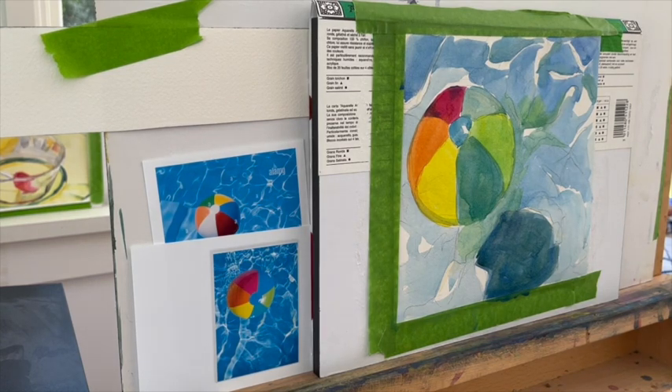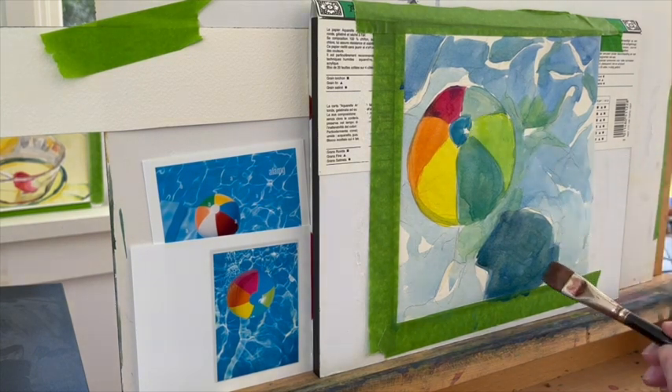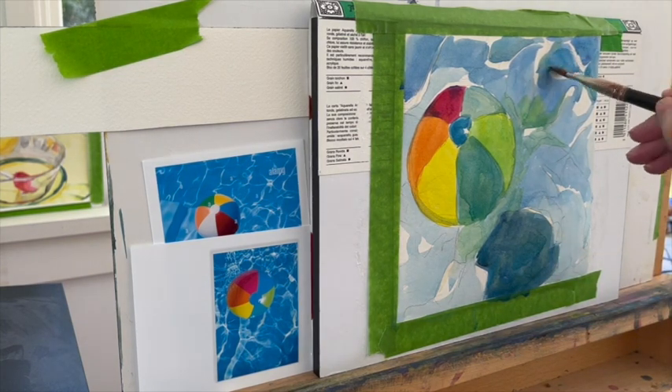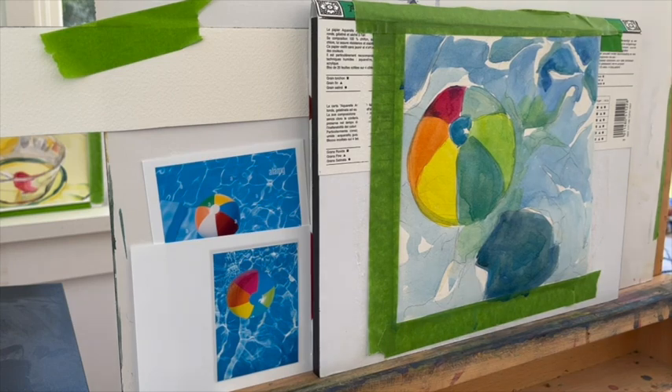Last of all, I put in a couple of other, what appear to be darker shapes, but I could have left it just the way it is too. So get out your paints, draw a circle, draw a small circle inside that circle, and then make your slices of the beach ball.